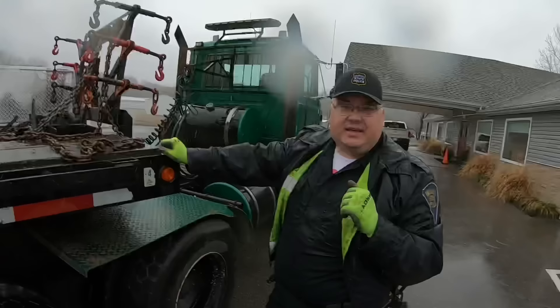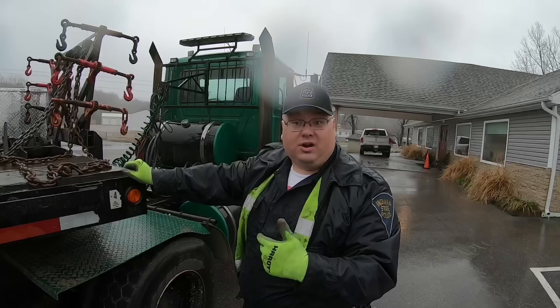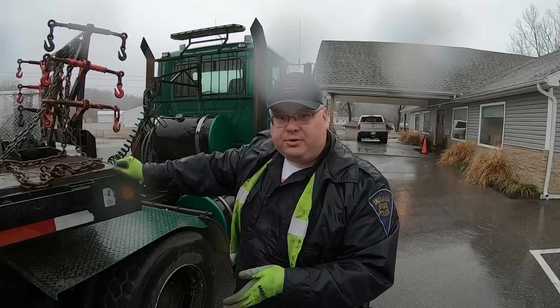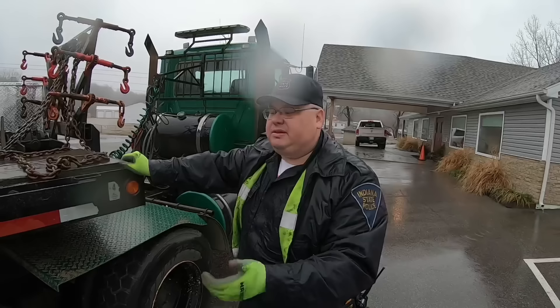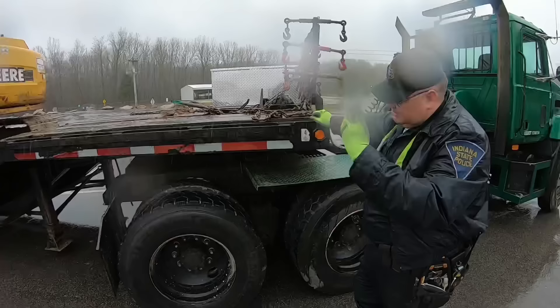When he posts something, drivers go 'huh, I never knew that' or 'I found this on my truck.' What he's promoting is doing a good thorough pre-trip. You don't have to spend an hour on your pre-trip every day, but break it down throughout the week — one day really get in around your fifth wheel, next day really get into the front axle, go through it in sections.